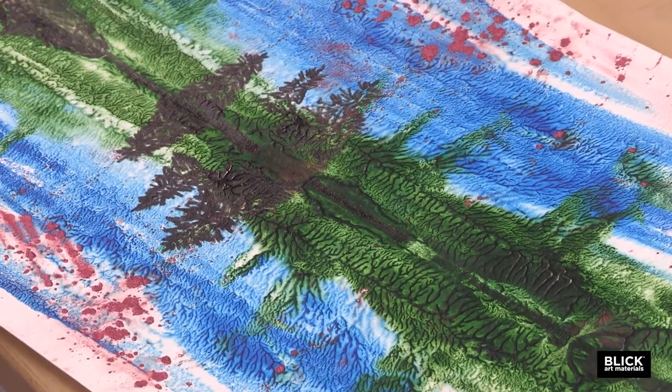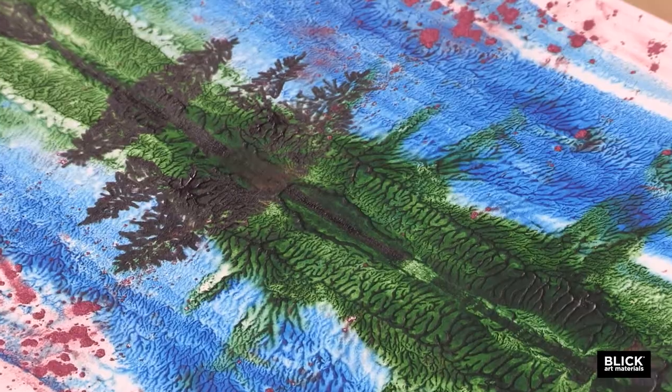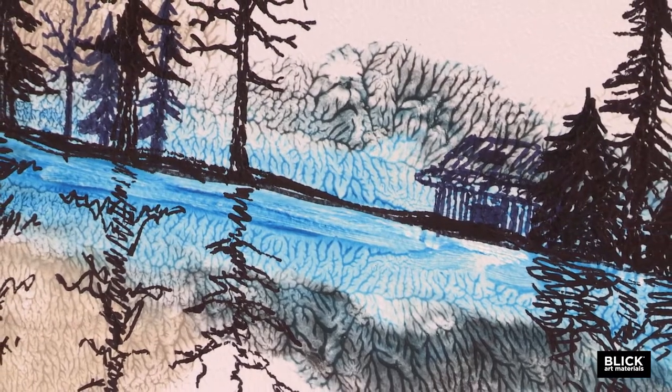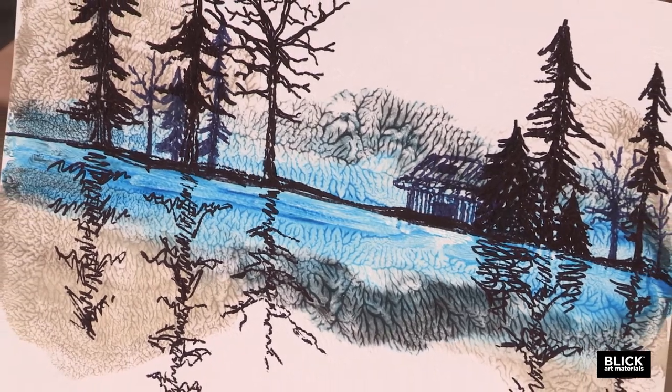A beautiful, easy, and ephemeral expression of a landscape is made using a little trick from the Rorschach print. Paint and powdered pigments are transferred from one side of a folded piece of paper to the other. This is an easy way to explain the horizon line.